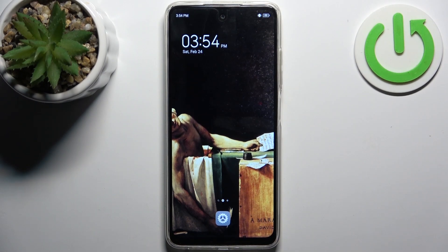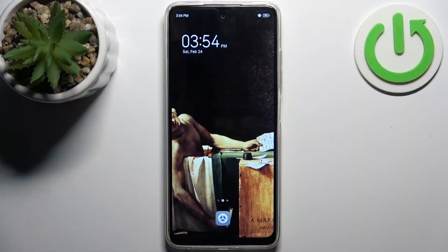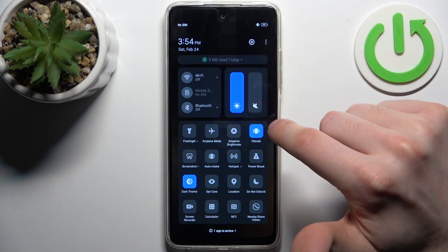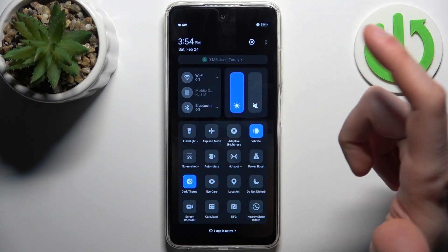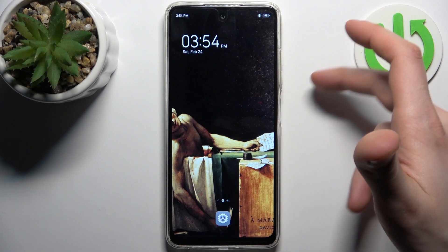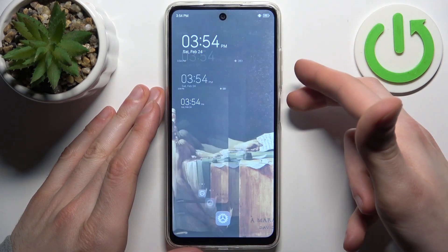Here I have Technopop 8 and today I'm going to show you how to take a screenshot on this device. To do this, firstly you have to go to the upper bar where you can find the screenshot button, but you can actually just use the button shortcut: power key plus volume down.